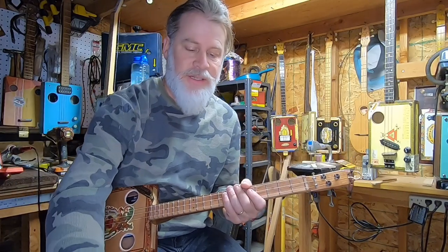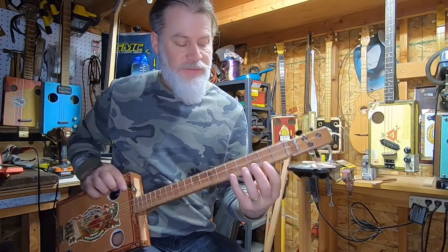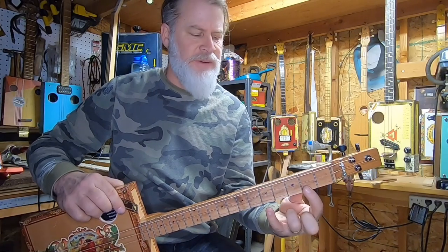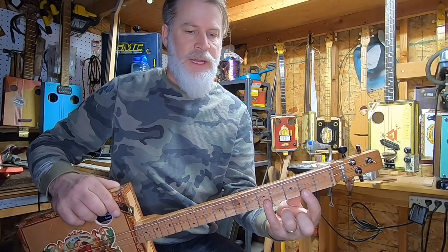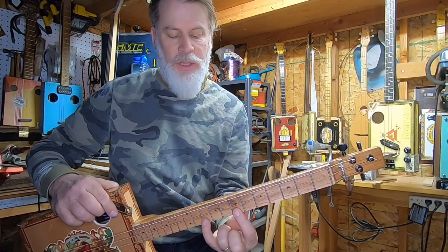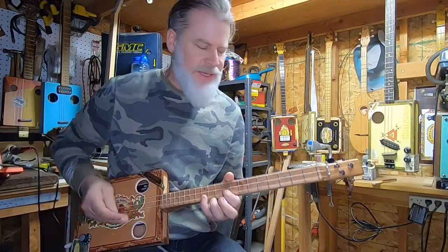All right, so check out this little lick. This is just a two-finger spread. I'm starting off here at the second fret and the fourth fret, and I'm just going to move this up one fret at a time, doing pull-offs all the way up to the double dot. This is how it sounds.